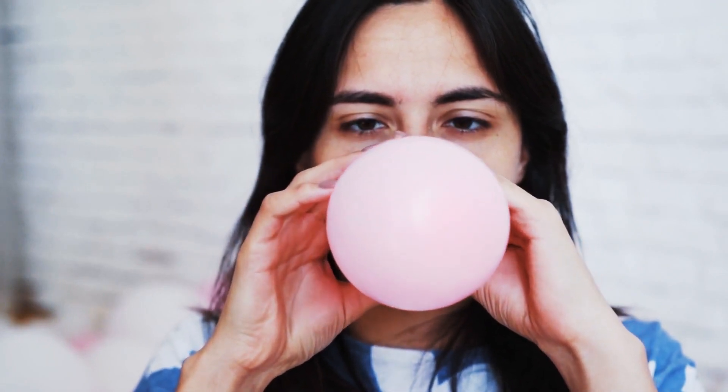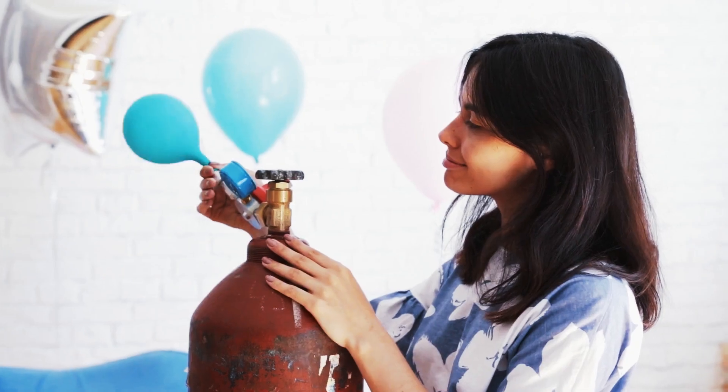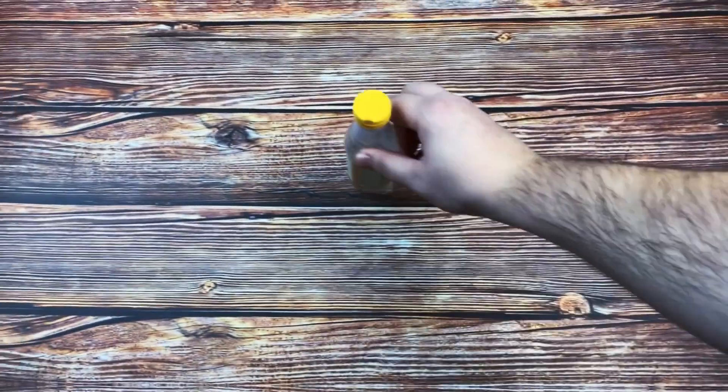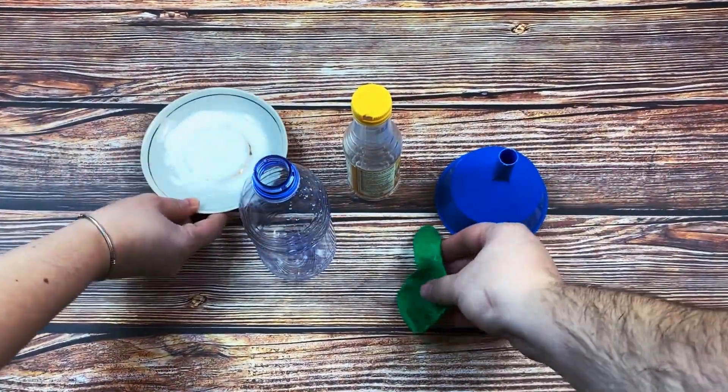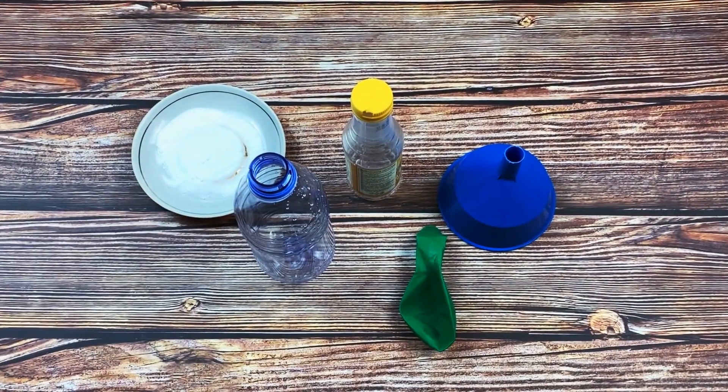Did you know that you can actually inflate a balloon without using your lungs? All you need is a plastic bottle, vinegar, baking soda, a funnel, a rubber band, and a balloon, of course.